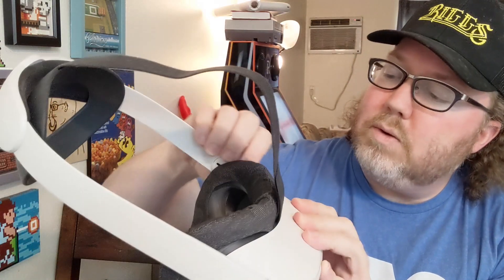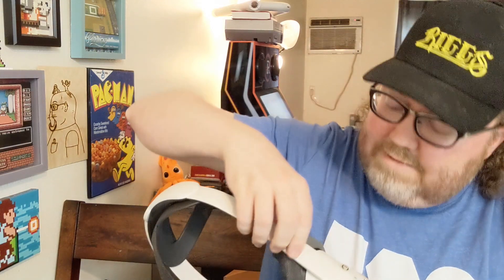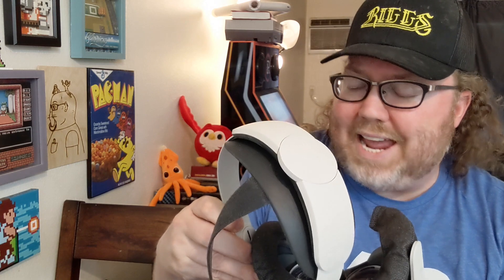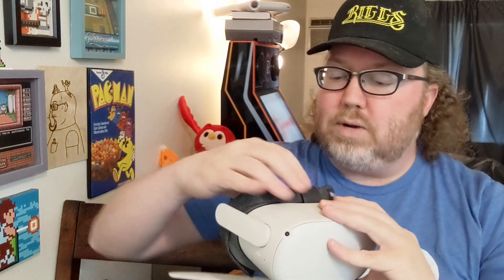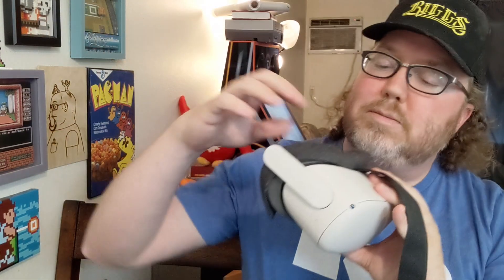So I guess the first thing I need to do is remove the Elite Strap and reattach the default Oculus Quest 2 strap, which I'm okay with. I know a lot of people don't care for the strap that came with it, but I think it's okay. I'm going to remove this part here and remove my existing mask. I do like this existing mask. I also had to get the extended plate there for the wider angle because my face is huge.